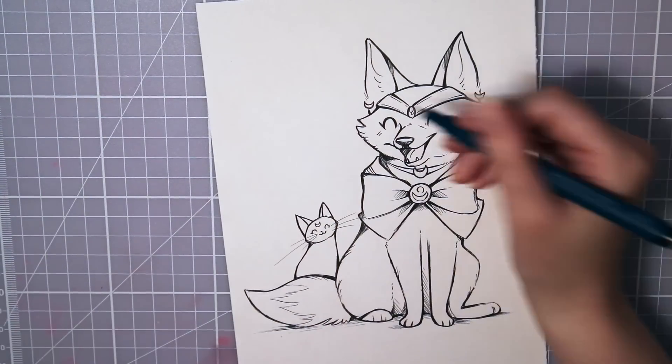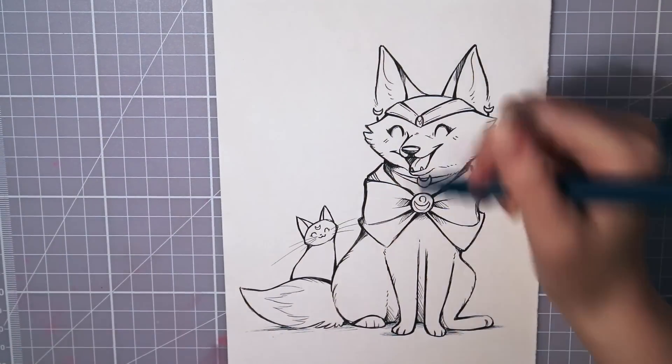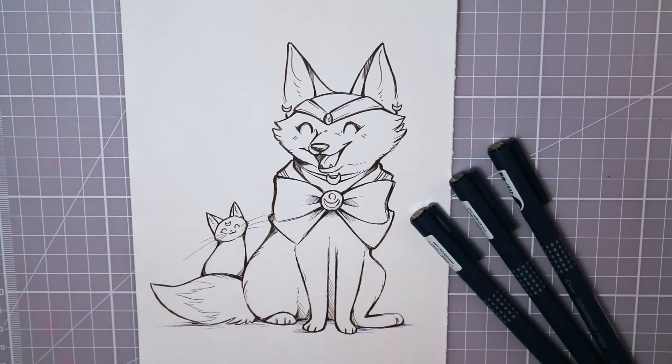So here's the result of what I call sketchy line art. Sailor Fox is so cute — I'm especially happy with her face and cute smile.